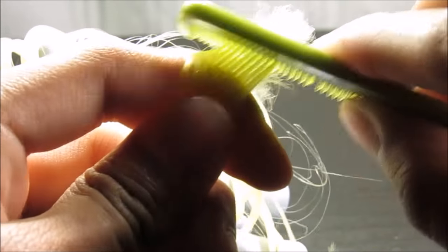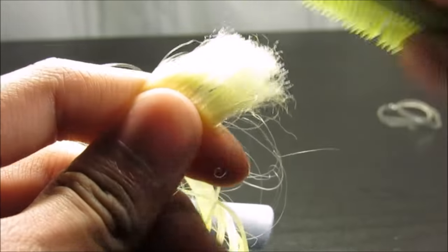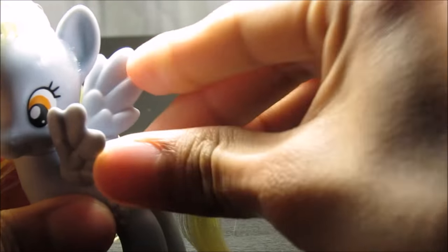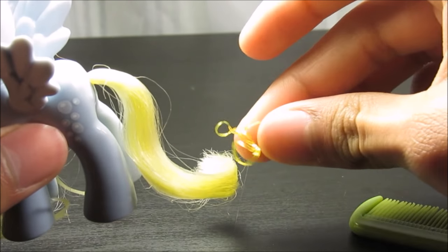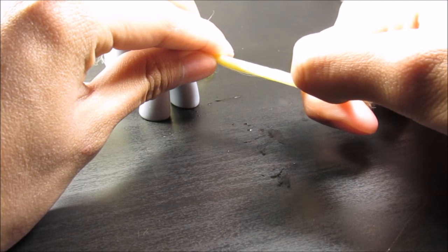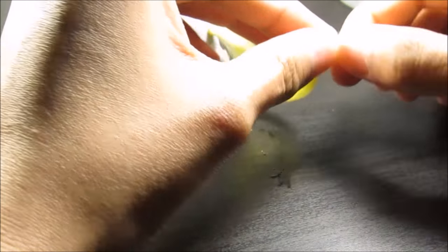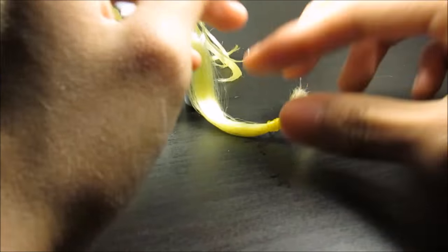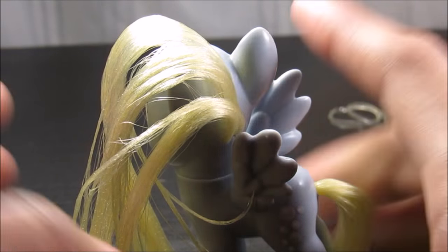I just kind of get the hair like that — I know it gets frizzy. You can always just put an elastic on it, so that's what I'm going to do. With the power of editing, it'll be on. Try to get the elastic all the way to the bottom, and then you're done with the tail. If you want to braid it or do anything extreme, go for it — it's your Derpy, not mine.